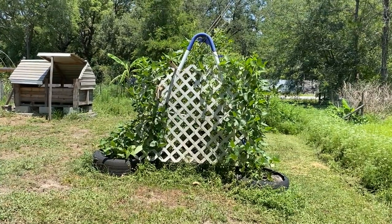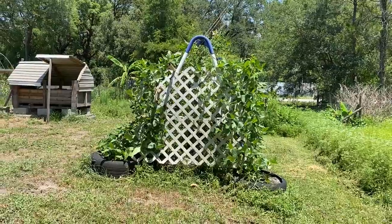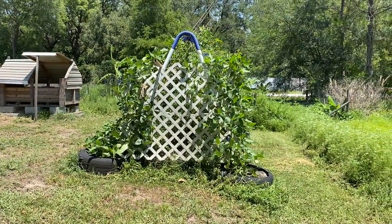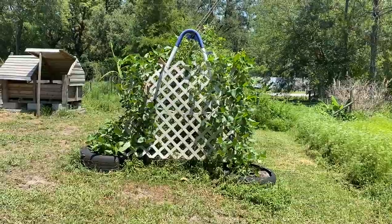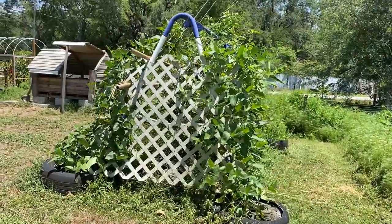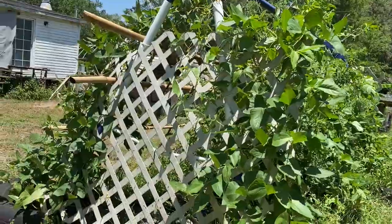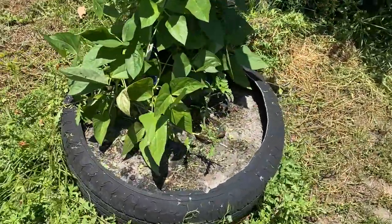Alright everybody, I'm going to do an update on our swing set garden. We have the Asian yard long green beans and a couple of tomato plants in here. The yard long beans are viney — they like to climb — and the swing set garden worked great last year when we did it. The tires are there to hold the soil and water.